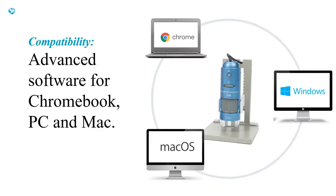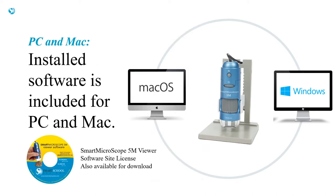The Smart Microscope 5M is compatible with Chromebook, PC, and Mac. On a PC or Mac, you can use the installed software. Every 5M comes with a software site license, so you can install it on every computer on your campus.